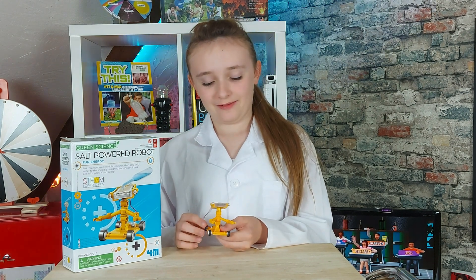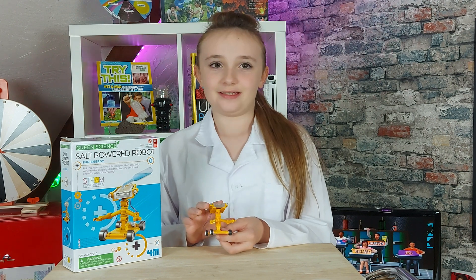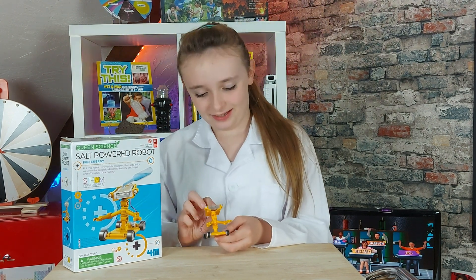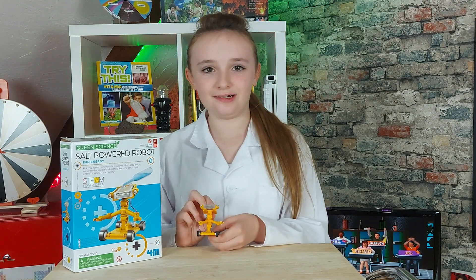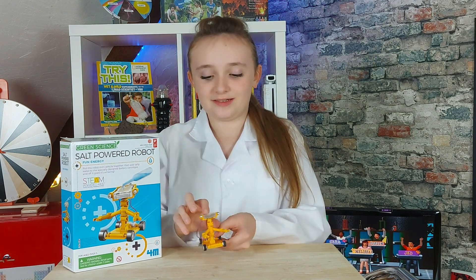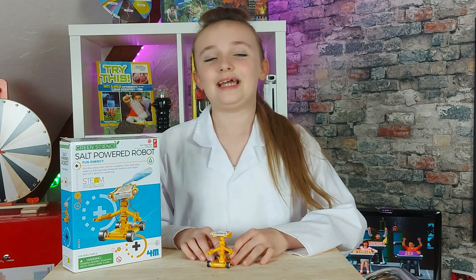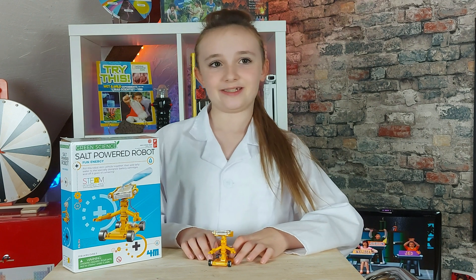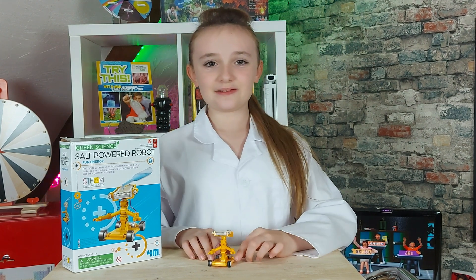That was awesome and fun. So cool. I love Elliot. I would probably get another kit just like this, only a different experiment, and I'd show you guys how it goes. This was so much fun. Elliot is so cute. Thanks for watching. I appreciate you. And if you liked what you just saw, please remember to like, subscribe, and share this video.